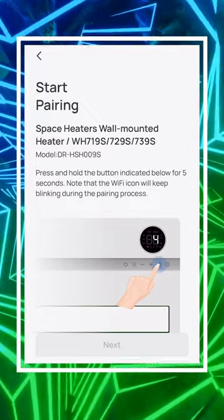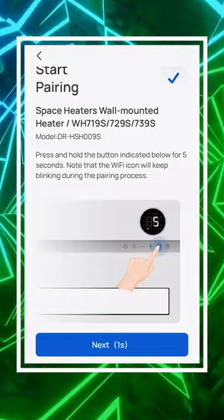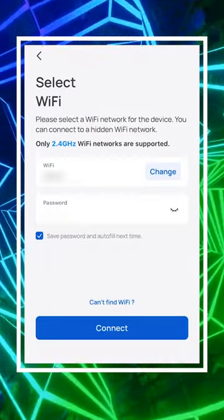Now we have to hold down the button on the display. We've got the WiFi light blinking. Go ahead, enter your information and then select connect.